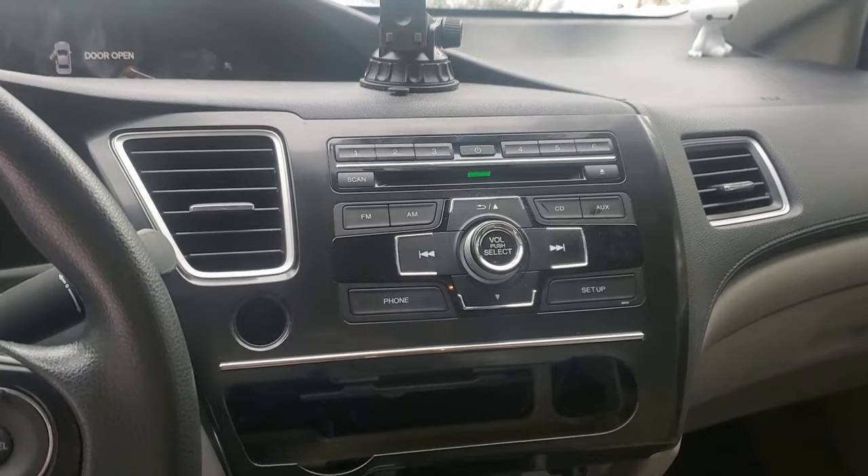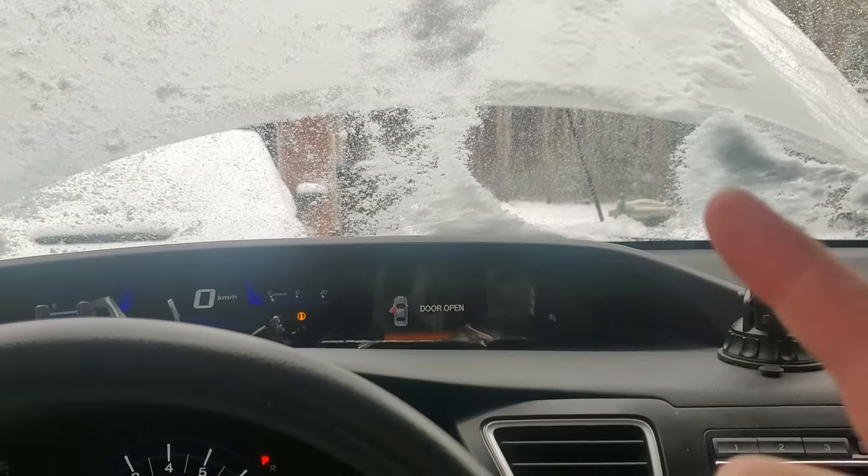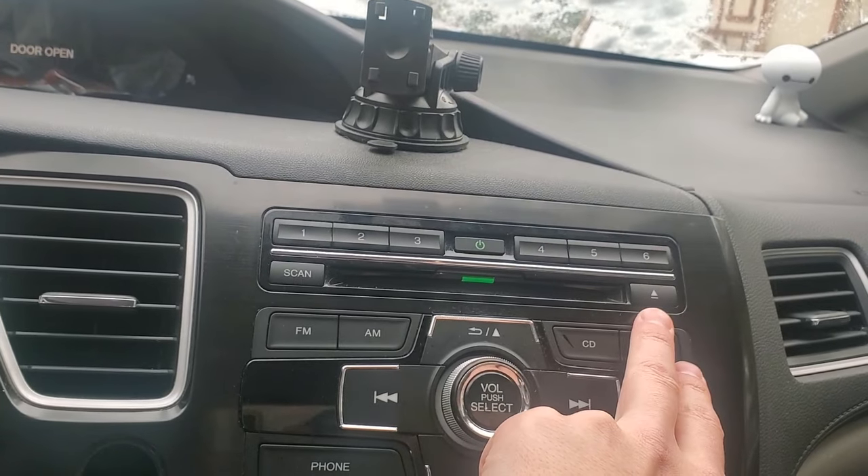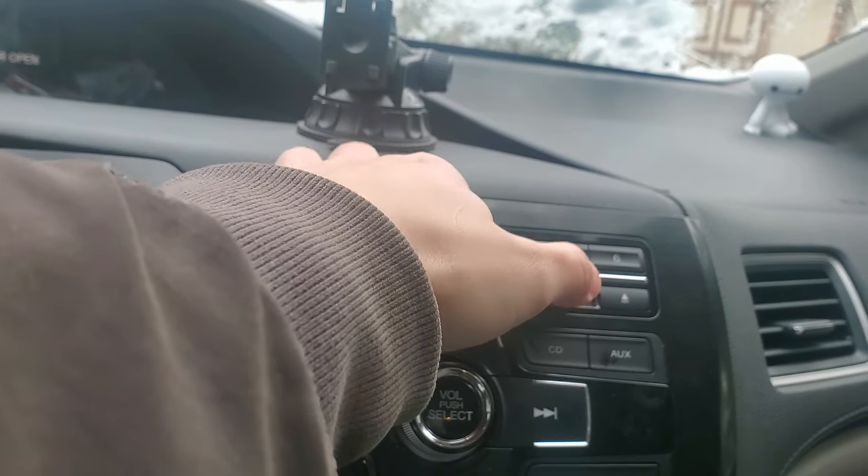Well, look at that — I have the original radio back in. The reason is the iMID screen, the radio, and keyless entry all stopped working — I could not lock or unlock the car with the fob. Basically what happened was a fuse blew: this 10-amp fuse, number 29, the backup fuse. For some reason that fuse blew. I'm going to disconnect the battery this time — I didn't do it last time. I never had an issue on my STI but I'm going to disconnect it this time and try again.